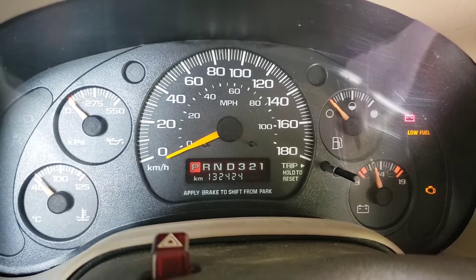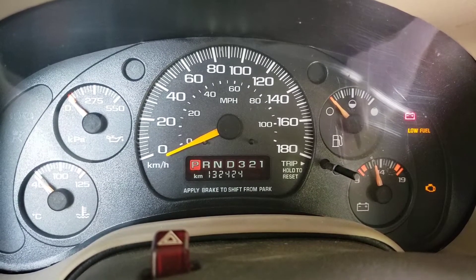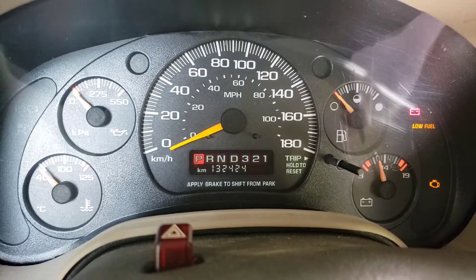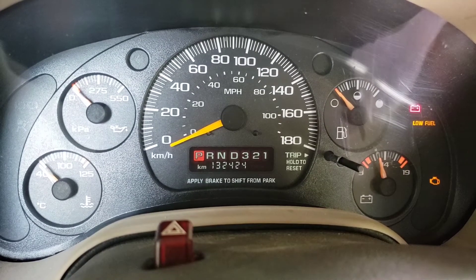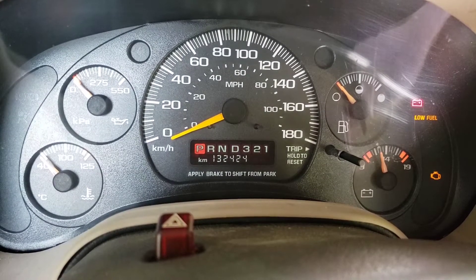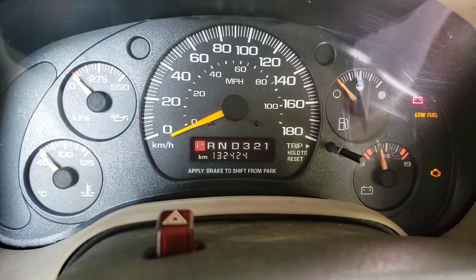Hi everybody, Tetanus Risk back with you, just messing around with the 2000 GMC Safari all-wheel drive 4.3 liter. As you can see, the check engine light is on. In my introductory video I mentioned that I had four trouble codes show up. When I first bought it I plugged in the scan tool and it spit out a P0107, P0300, P0302, and a P1351.